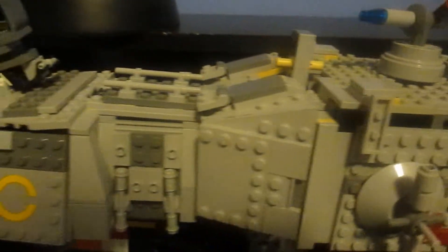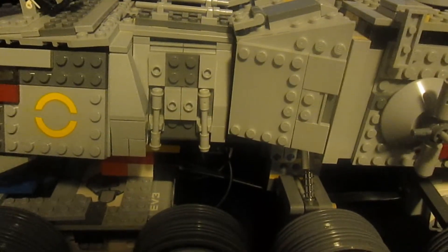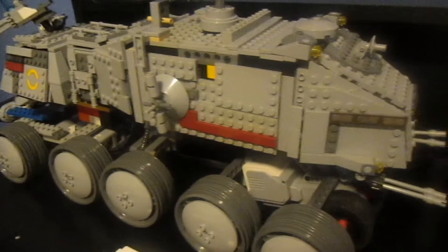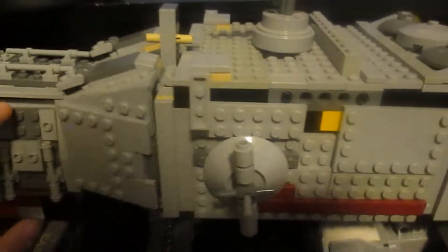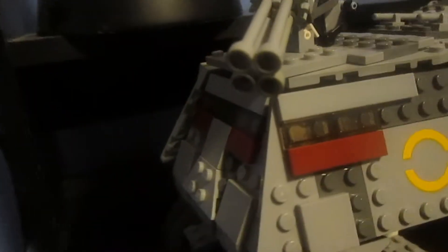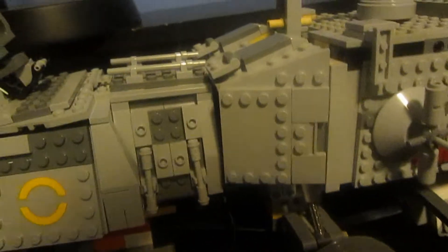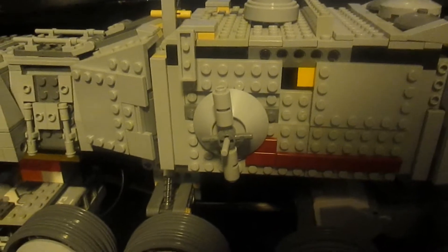One last thing before I go: I know that these LEGO creations aren't exactly the best. I'm working with what I have around me. If I don't have a certain piece, I'll have to improvise, and as a result it may not work out as well. Leave a comment — I want to know your guys' opinion. Let me know if you guys like this series. I personally like it. I know my LEGO creations aren't the best, but I think they're not half bad. So let me know if you guys are still enjoying this series. Please subscribe. It would mean a lot. Thanks for watching.